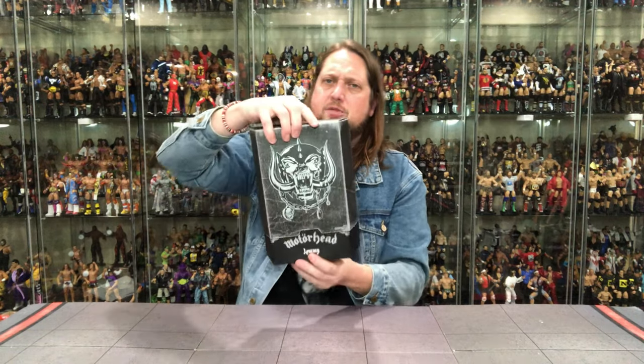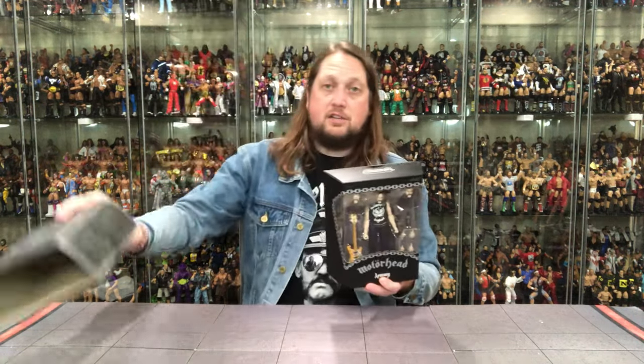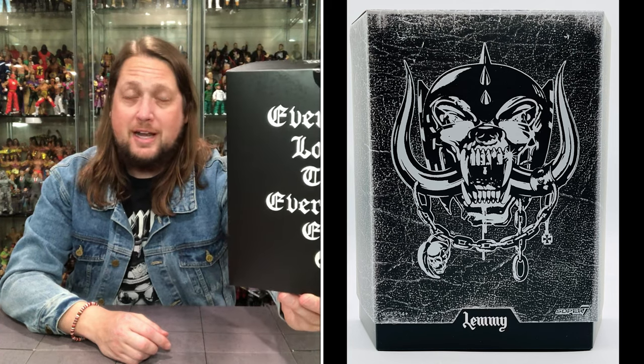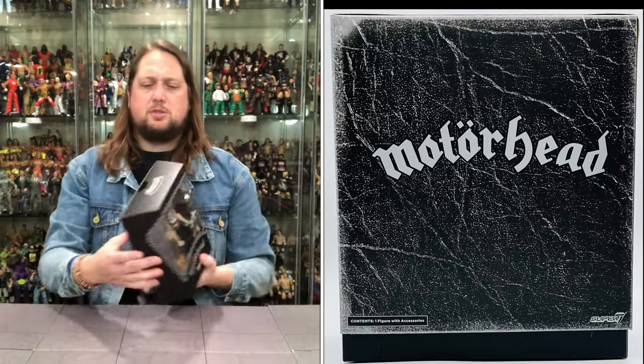The slipcase just slides right off, just like all the other Super 7 stuff. There's Lemmy in all his glory. It's unfortunate Lemmy's no longer with us — how cool would it be to have this autographed by him? I'm not a big autograph guy, but for Lemmy I would definitely want that. There are a lot of accessories in this. You've got Lemmy's name, the Motorhead logo, a kind of worn leather look like the No Remorse album cover, and on the back: 'Everything louder than everything else' — the war cry on many a Motorhead t-shirt.